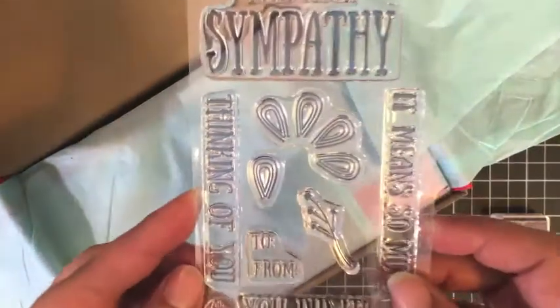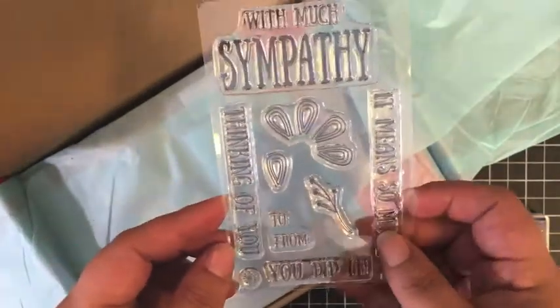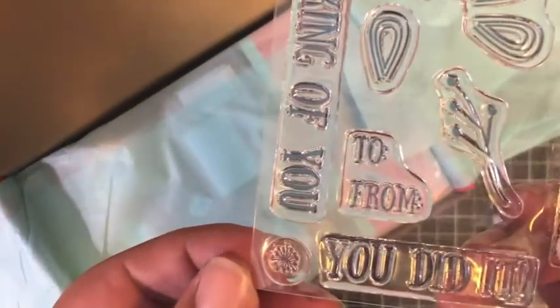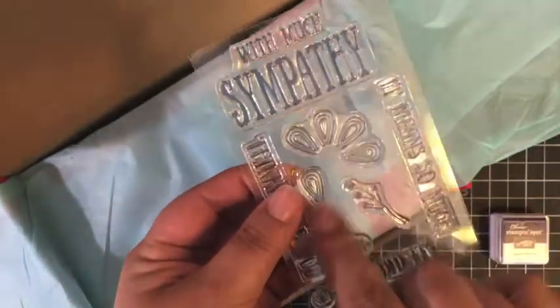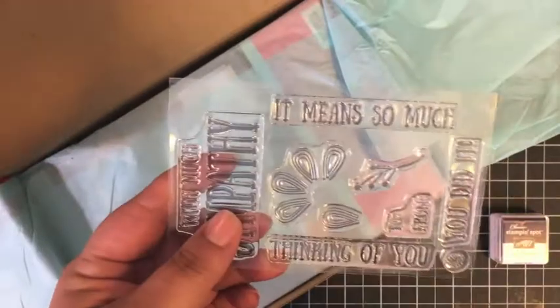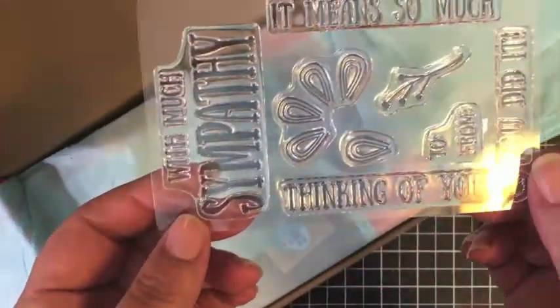Every month also includes an exclusive stamp set. I am loving this one. We have some great flower images — there's a little tiny one — a 'to' and a 'from,' and some little petals to build a flower. And then we have some sentiments: 'with much sympathy,' 'it means so much,' 'you did it,' and 'thinking of you' along with that little to and from. So that's our stamp set this month.